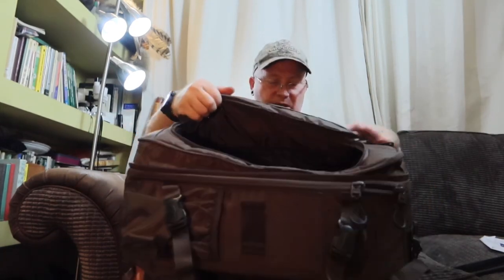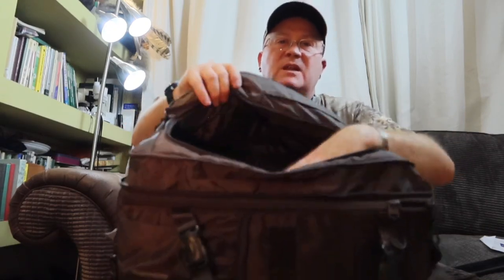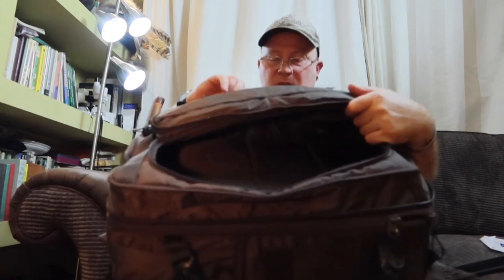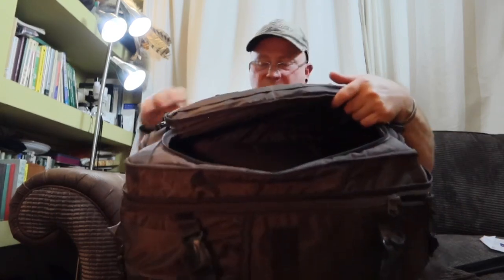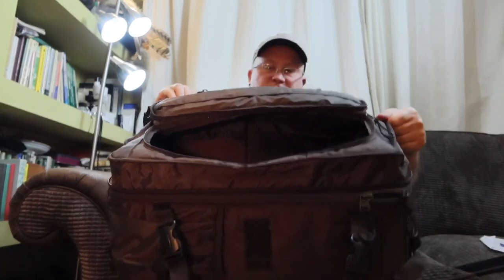This part unzips like an expander panel — I really like that. So inside this expander you can fit waterproofs, a spare set of clothing, a throw-over hide, a laptop, an iPad, etc. It's a nice big space — you could put a full set of clothes in there.